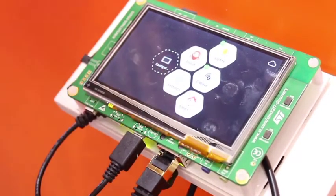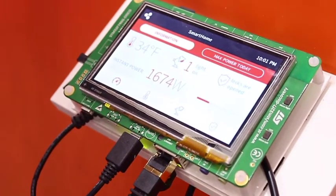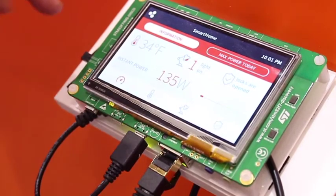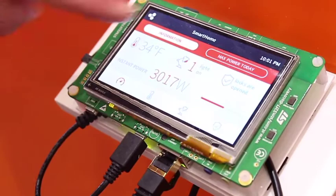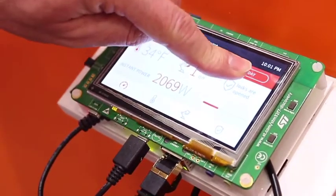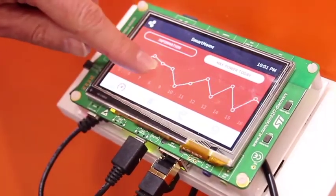I'm starting the main smart home application, which provides four panels. The first panel displays information about your power consumption. It's a touch screen, and the idea is to provide a really slick and smooth user experience.